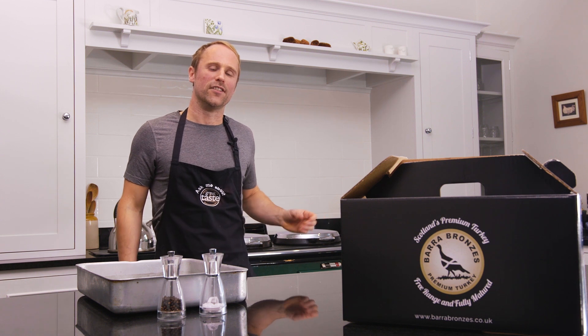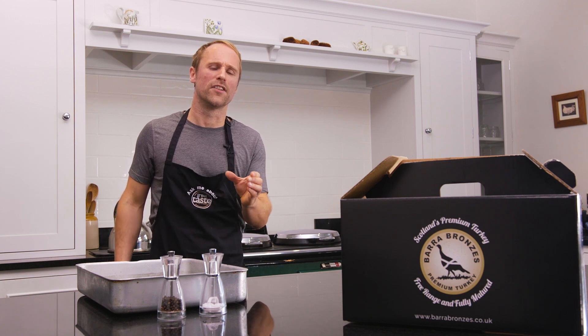Hi, I'm Craig Mickey from Barra Bronzes. I'm a turkey farmer, but today I'm going to be a bit of a chef and show you just how easy it is to cook one of our birds.